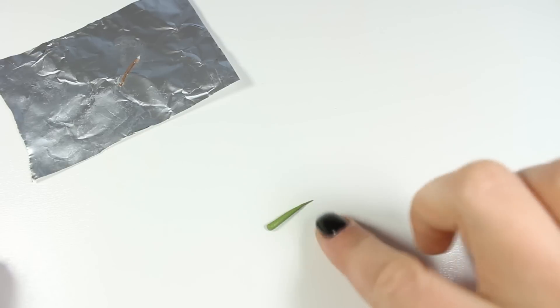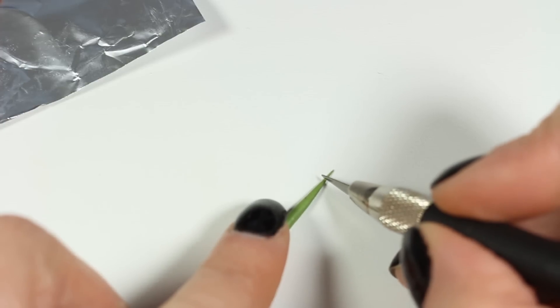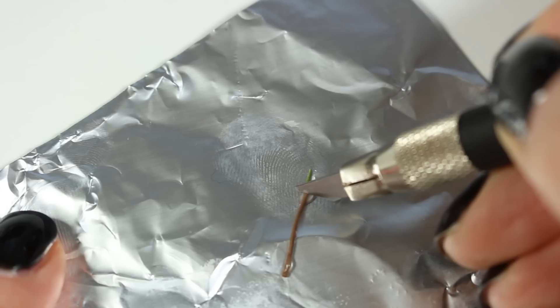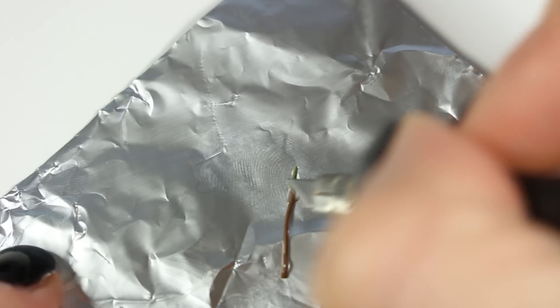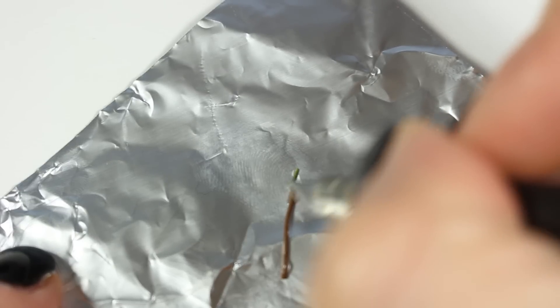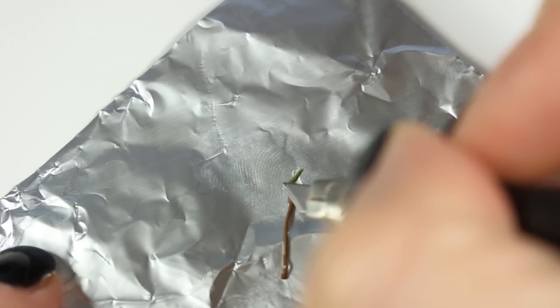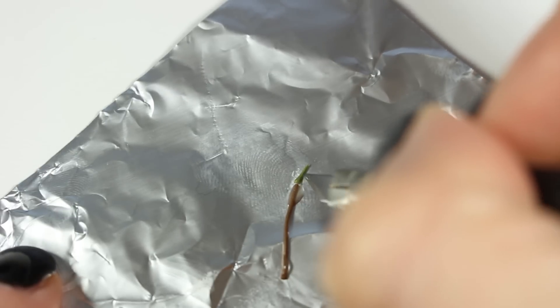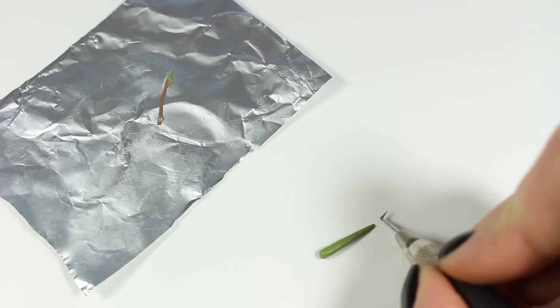Now I'm going to roll a piece of green clay, cut off the pointy end, and attach it to our brown base. Fimo liquid is going to work as glue here to secure the leaves to the stem. Without it, it will be almost impossible to connect all of those tiny parts without deforming them at the same time.